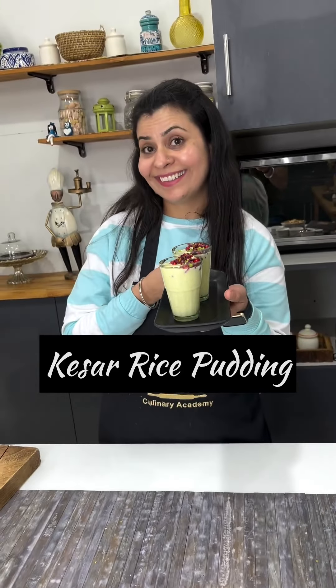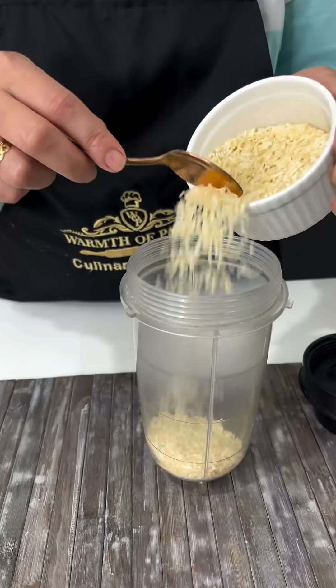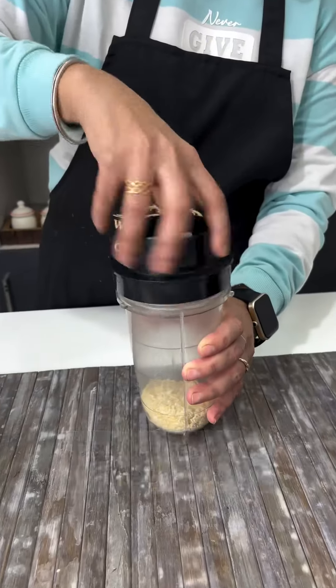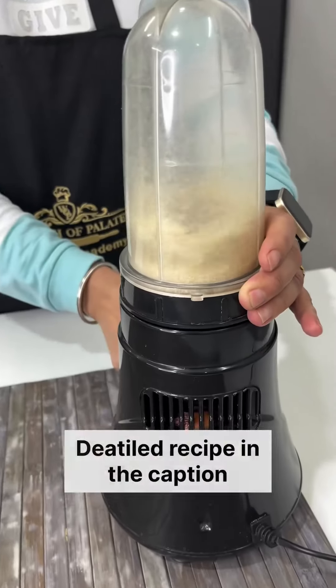Hey guys, let's make this amazing kheer rice pudding. First of all, we will take a blender, and in the blender we will take a piece of chawal — just a small piece of chawal — and blend it very fine.